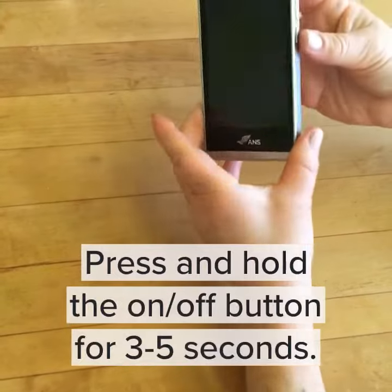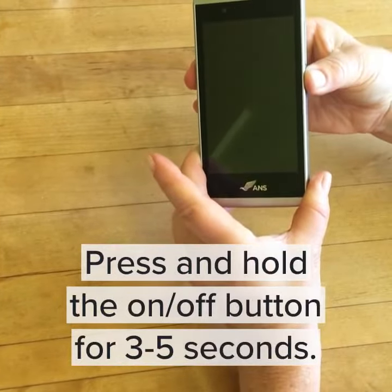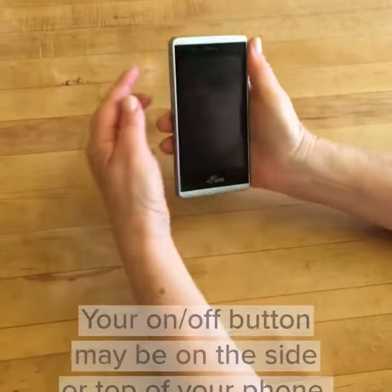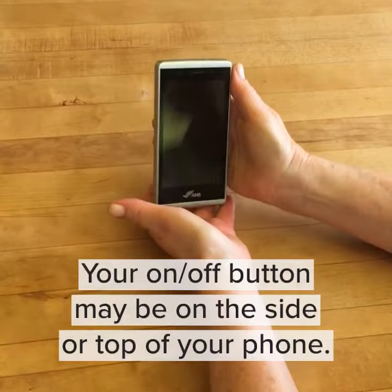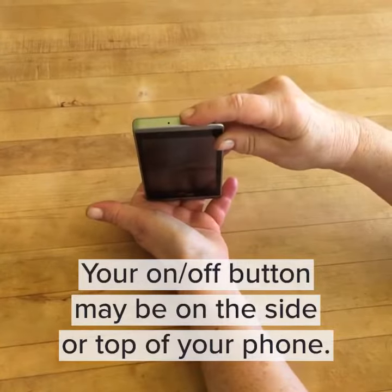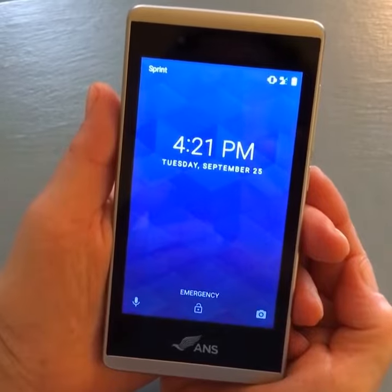Let's get started. Push the on-off button for three to five seconds until your screen lights up. Depending on your phone model, the on-off button might be on the side or the top of your phone. Your phone is on when you see this screen.